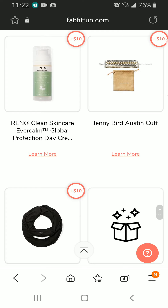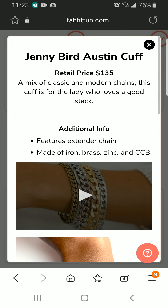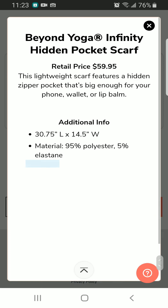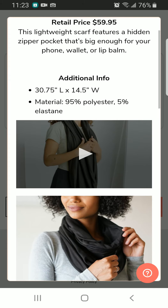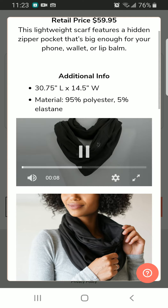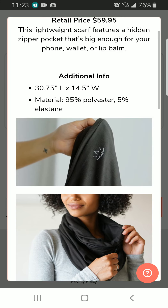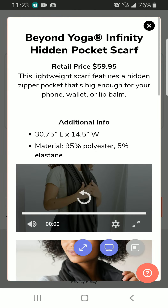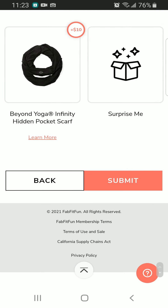We have Rene Clean skincare, and the Jenny Bird Austen Cuff — it's for $135 but I don't wear that heavy jewelry so I'm going to pass. Next we have an Infinity Hidden Pocket Scarf, retailing for $59.95 — we also had this previously. I don't wear much scarves either, so I'm going to pass on that as well. Those are all my options.